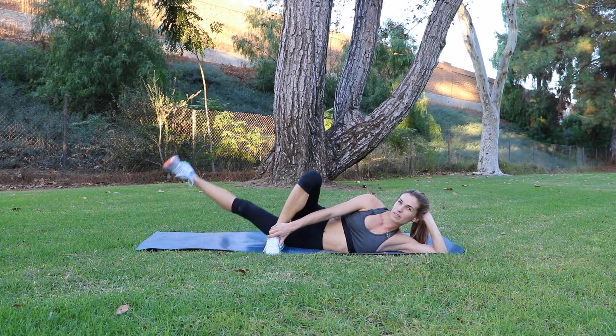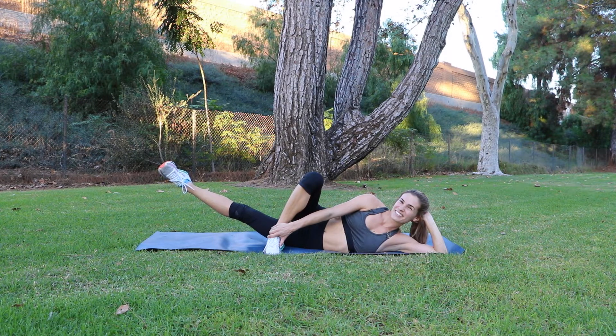Getting ready for that 10 second hold. And here we go. We're resting in three, two, and one.